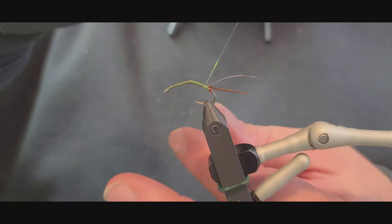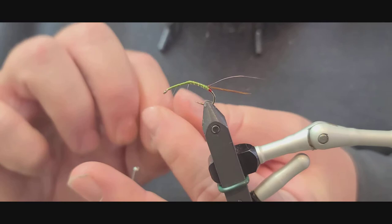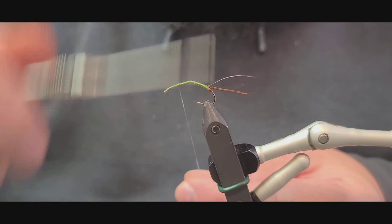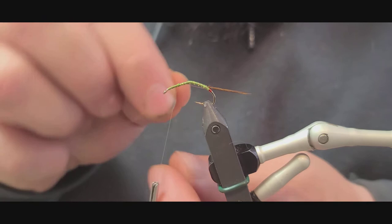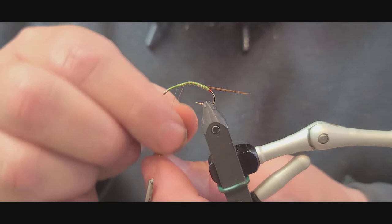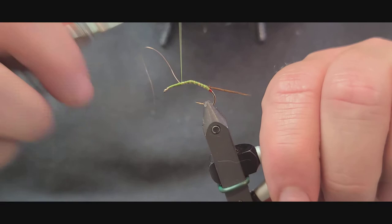When you're segmenting bodies, you want to try to keep your segmentation as even as possible — about a sixteenth of an inch in between. Try to keep everything nice and clean, then capture it and cut the excess off. Now we're going to counter-wrap with the wire, keeping even segments. This keeps the crystal flash from getting torn up when you catch fish on this fly, so it adds enhancement to the segmentation and durability at the same time.